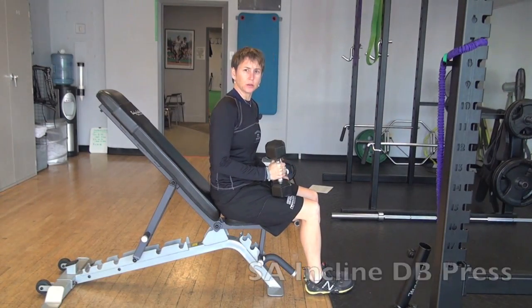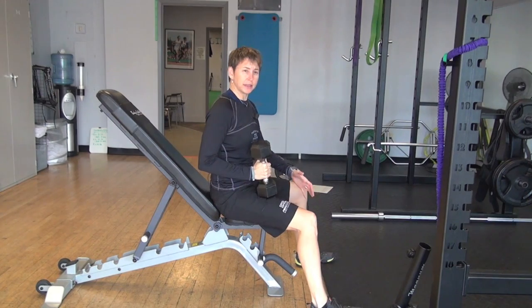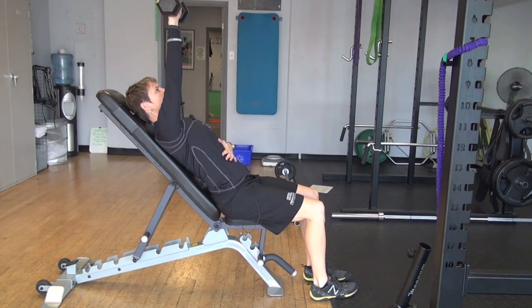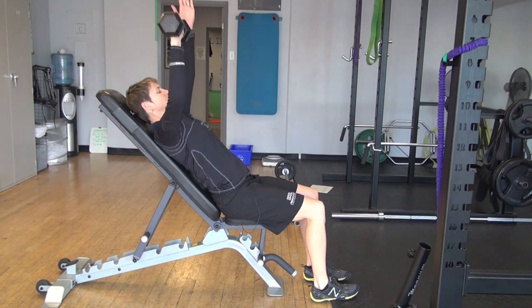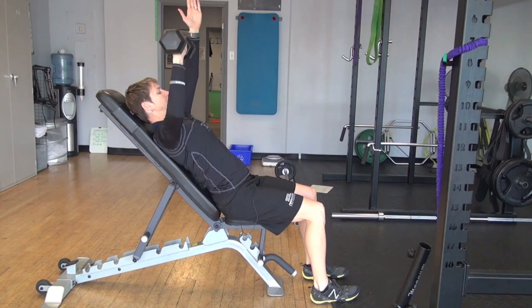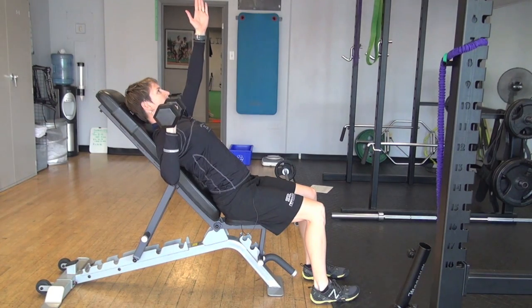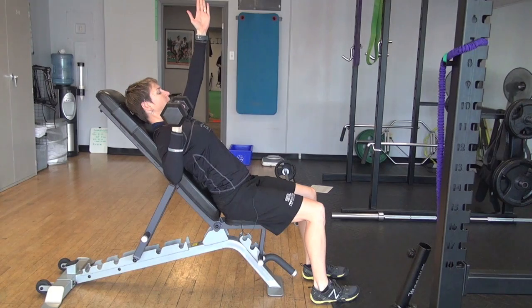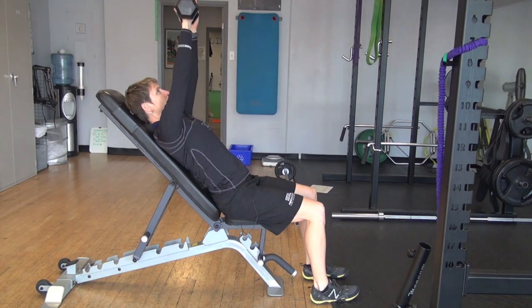For the single arm dumbbell chest press, keep your feet quite close together — don't let your feet make a wide base of support. I want your torso to have to stabilize you. I like to bring this arm up so that if I see it wiggling around, I know my torso is going. Come down so the dumbbell is about at ear level, push up and in, keeping my forearm perpendicular to the floor the whole time.